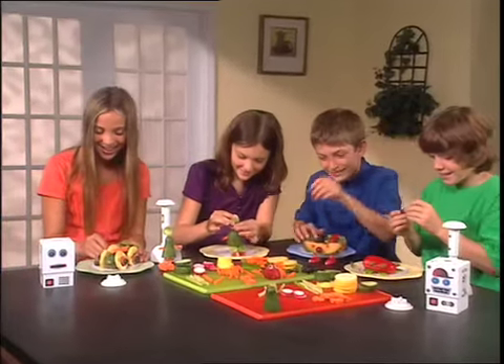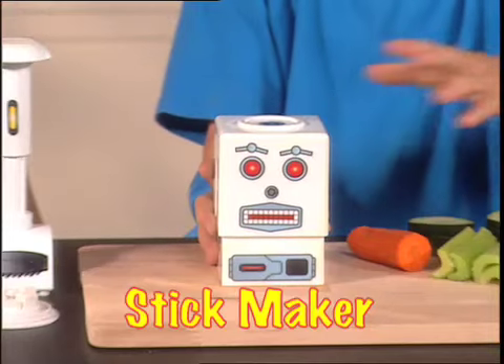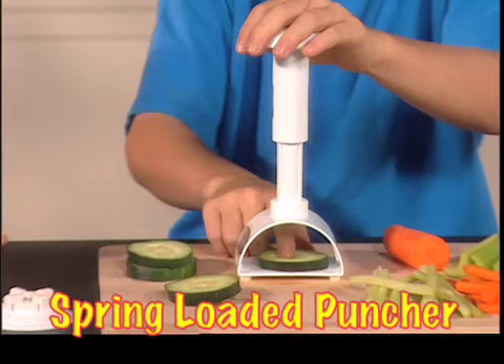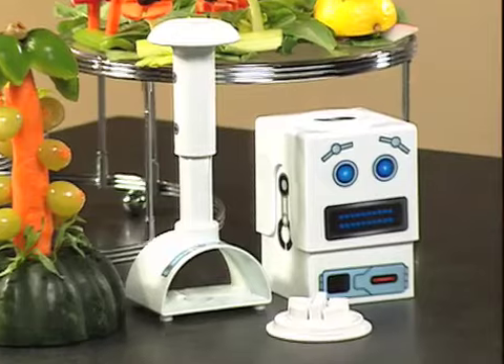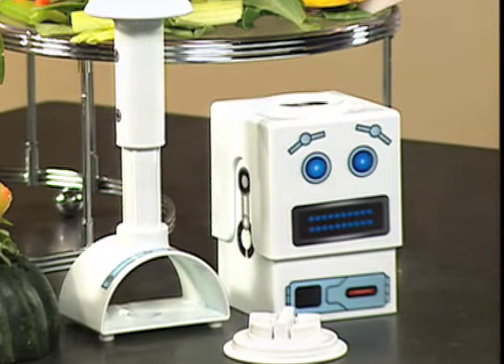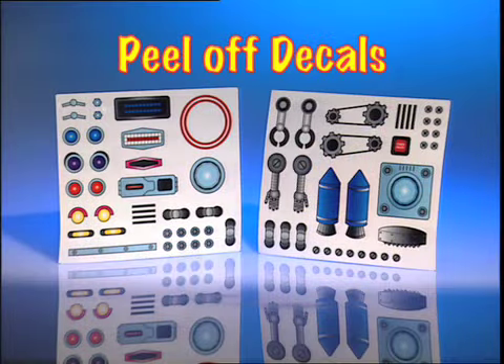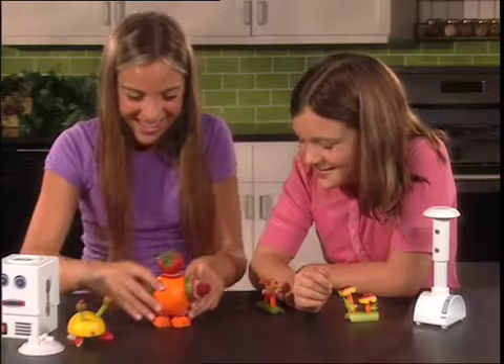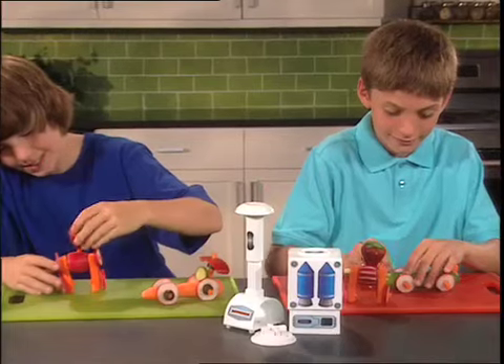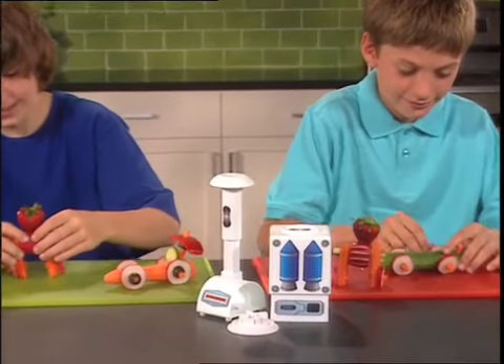It's so easy and fun for everyone! Your VeggieBots comes with Stick Maker, Spring Loaded Puncher, and the Mini Puncher, all for $19.95! And each VeggieBots comes with food-safe decals in fun shapes and designs, so you can customize your very own bots! So go ahead, play with your food, and feed your creativity today with VeggieBots!